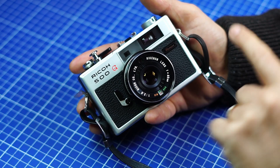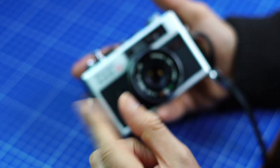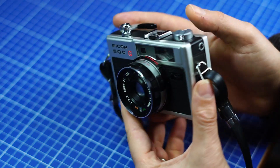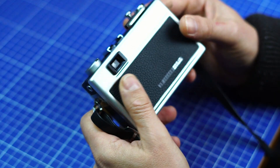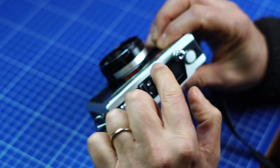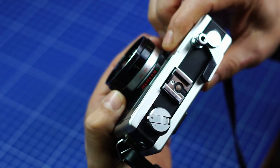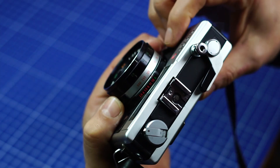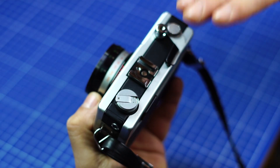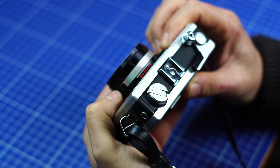The G is a rangefinder camera. You can see that because you've got the double openings here. When you focus, you have to have the two images coincide in the middle. The viewfinder is bright and you see inside a little needle. When you put the camera to A, like automatic, you select the speed — from B to 1/500 of a second. When you change the speed, the needle will change and tell you which aperture it's going to open, so like a speed priority program.